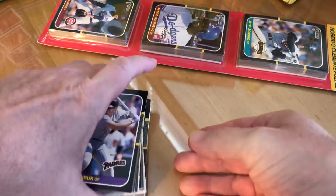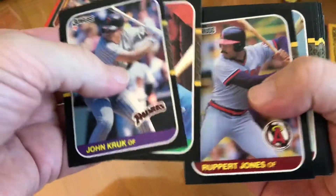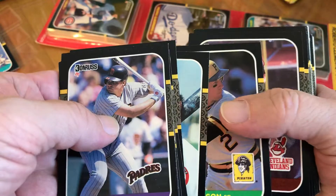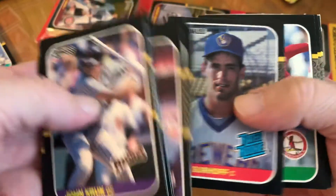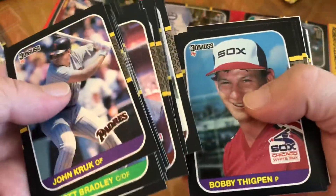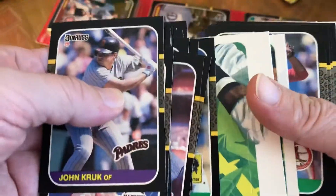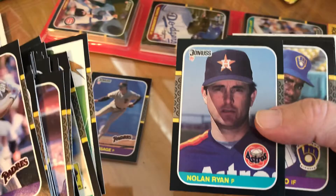Alright, let's see what we get. John Kruk — I think yeah, that's his rookie. There's a Kirby Puckett, that's a nice one. Jesse Orozco, BJ Surhoff — this was big back in the day but not too much anymore. Goose Gossage, Hall of Famer.